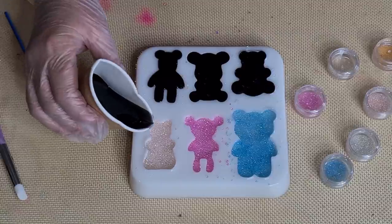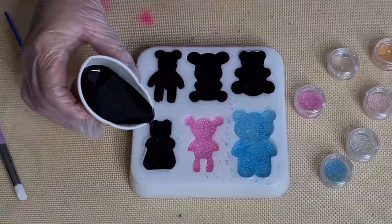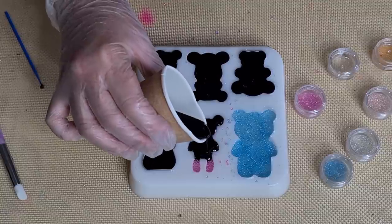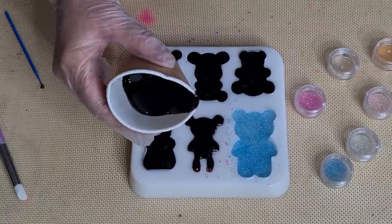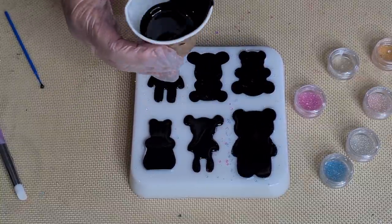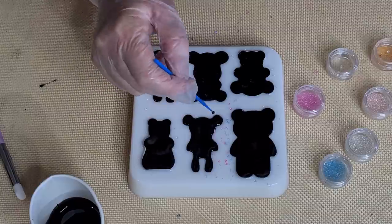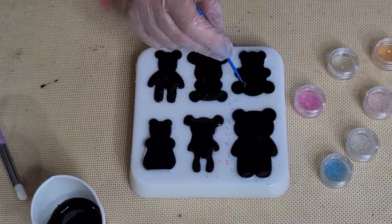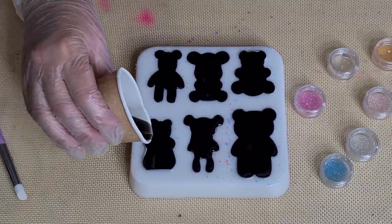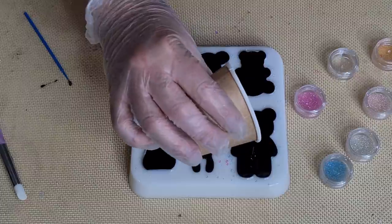These would make cute keychains, fridge magnets - I don't know what else, they're probably a little bit bigger for pendants, but really sweet for kids, or someone that collects teddy bears. I have a friend that collects teddy bears. So I probably only used half of the resin I made up, so I'll definitely make some black lacing with my new mould. Now let's just top these up so that they're doming.